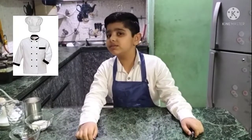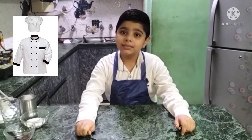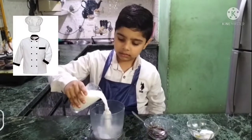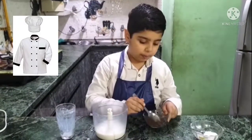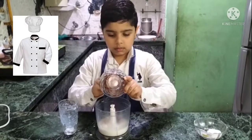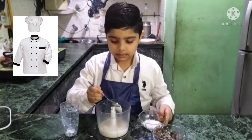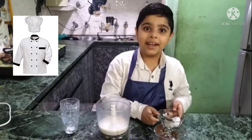Hello friends, welcome to my YouTube channel. Myself, Chef Januja. Today I am making coffee shake for me and my mom. To make coffee shake, we will add one glass of milk, one spoon of coffee powder, and two spoons of sugar, and we will blend it.